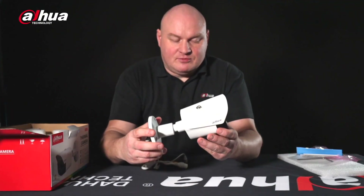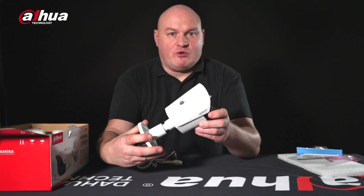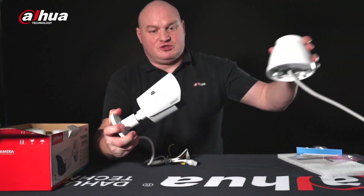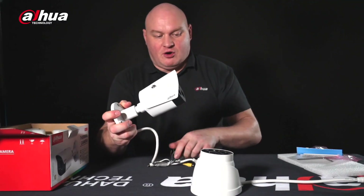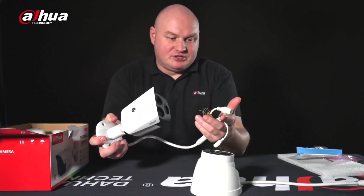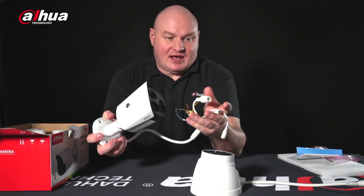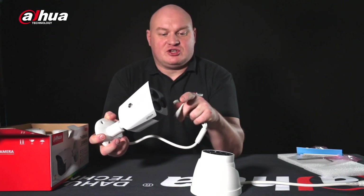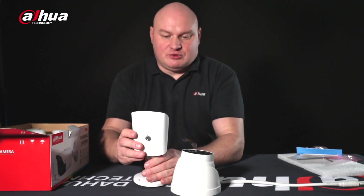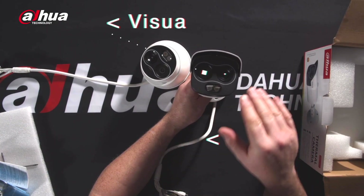The bullet camera is very well built — it's made of metal. We have the bullet version and the turret version. On the actual fly lead for both, we have audio in and out, alarm in and out, an RJ45 connection, and 12-volt DC. On the front of both, you can see there is a visual lens and a thermal lens.